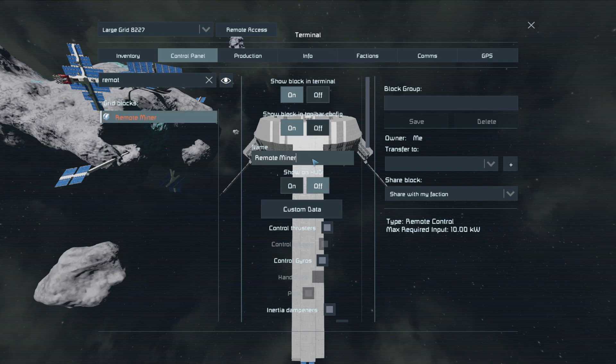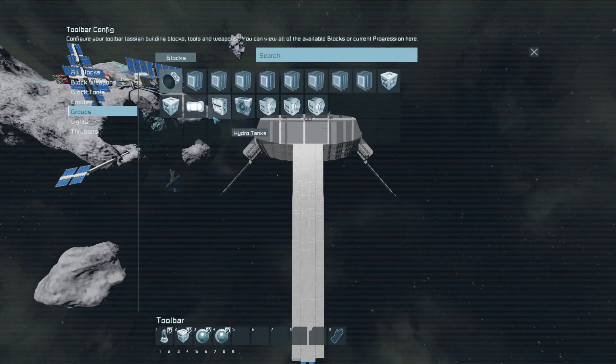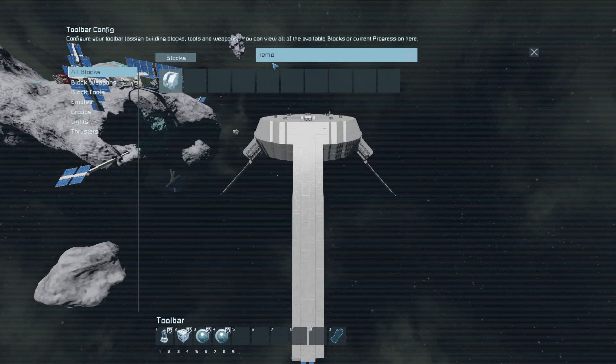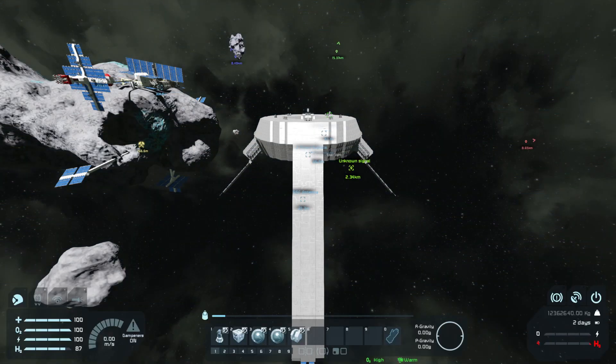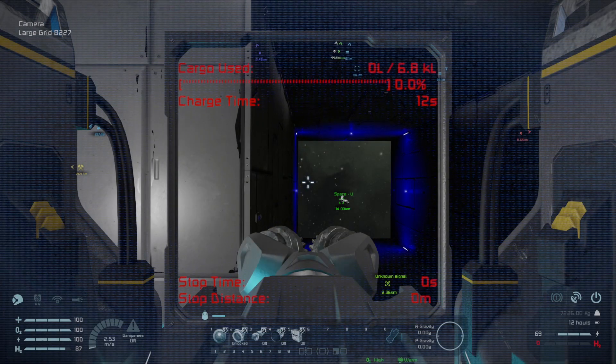We'll rename this to 'Remote Miner' and now we can put this down here on the control panel. So now we can go here — boom, camera unlock, ready to go.